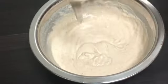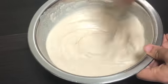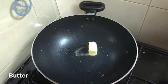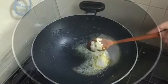Add 1 to 5 minutes to the batter. Mix it.